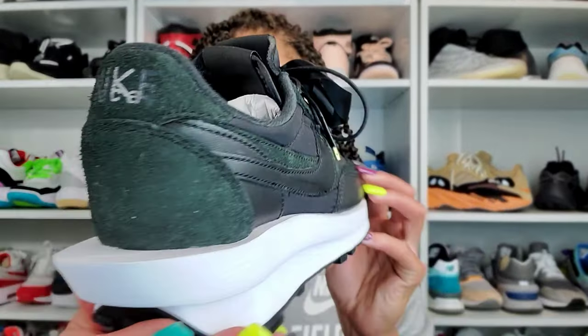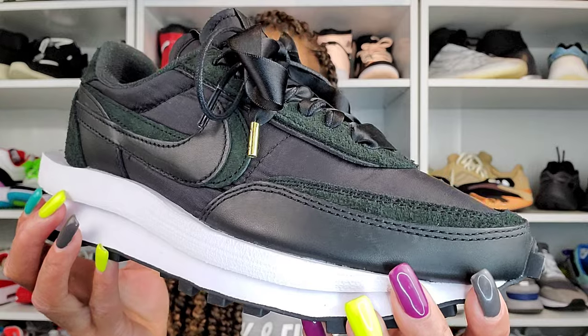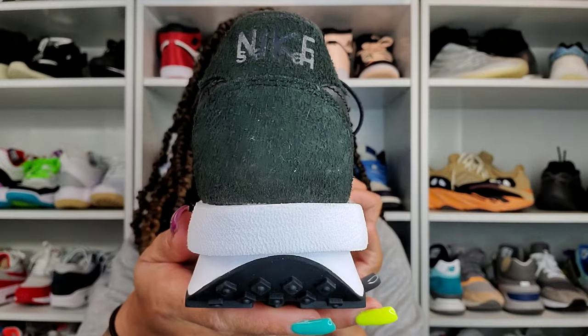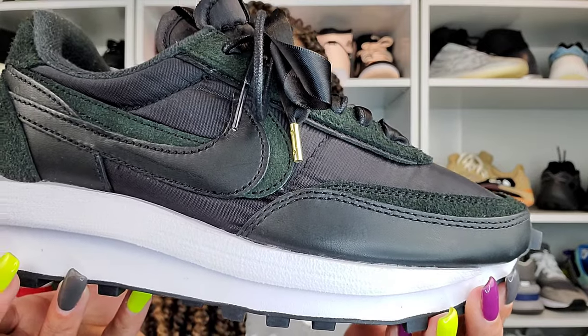This is not my first Sakai sneaker — I also have the LD Waffle. It's another mashup by Chitose Abe and Nike. She loves combining older pairs, but this time we're taking technology that's old and new in terms of running. That's where we talk about the Pegasus and the Vaporfly.